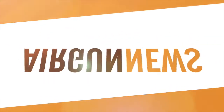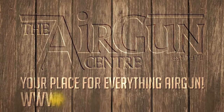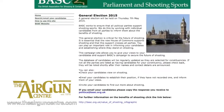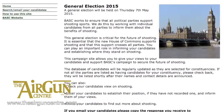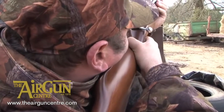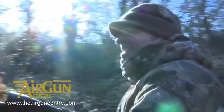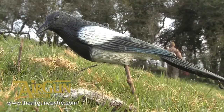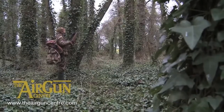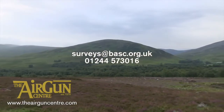This is the Airgun Show News, brought to you by the Airgun Centre. BASC has launched its 2015 Airgun Survey and everyone who fills it in will be entered into a draw to win a BSA Lightning XL SE airgun and scope. The organisation is carrying out the survey to ensure its membership package and wide range of services meet the needs of modern airgun shooters. Simply log on at the address on screen by the end of August and answer a few simple questions on the sort of airgun shooting you do and what you think BASC should be doing. All submissions are made in confidence and it shouldn't take more than five minutes of your time.